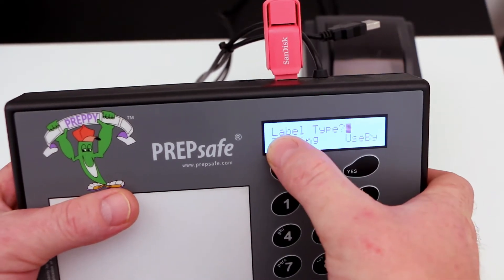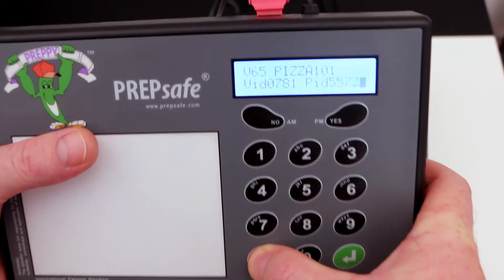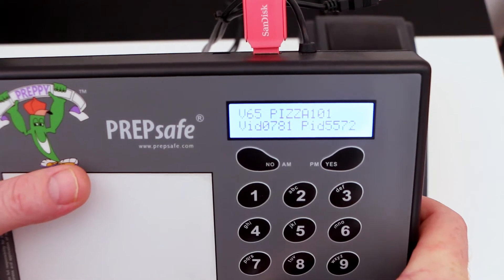And as you can see we can always verify this by holding the escape key down to check the version in there. We now have V65 Pizza 101.